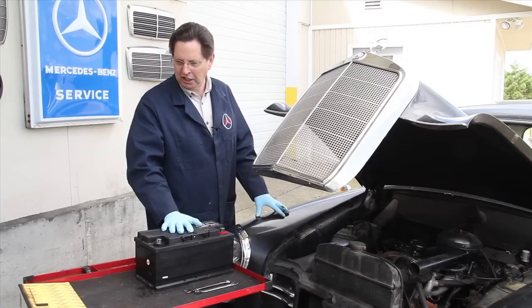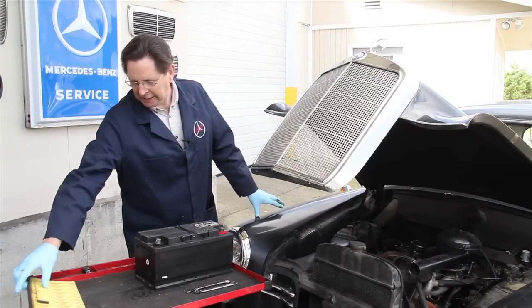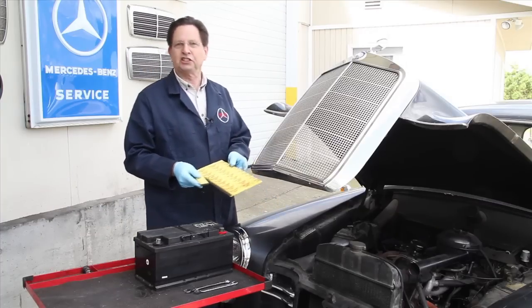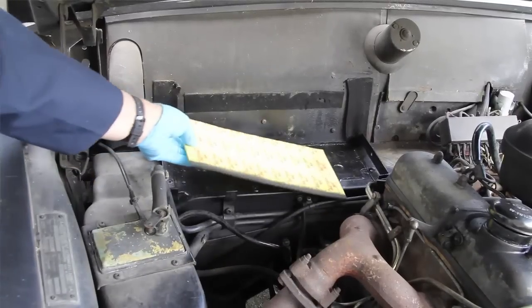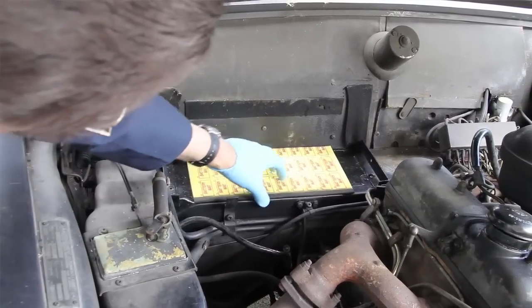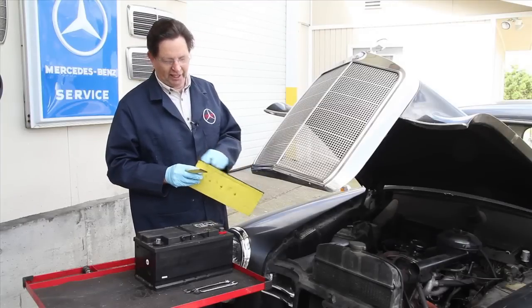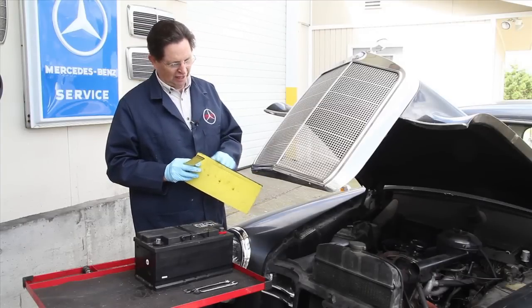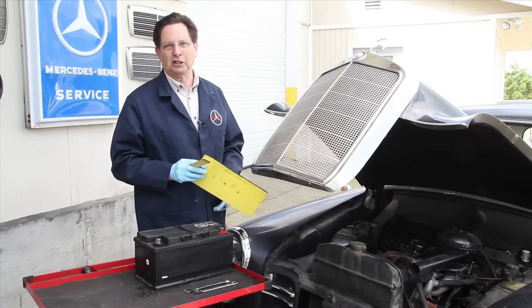I also decided to use a battery mat. Some of you may not be familiar with this product — you can purchase it at almost any auto parts store. You put it under the battery and it absorbs any acid fumes that might be gassing off the battery. I went ahead and spray painted it flat black along the forward edge because I really didn't want the yellow showing from underneath the battery.